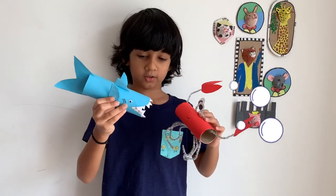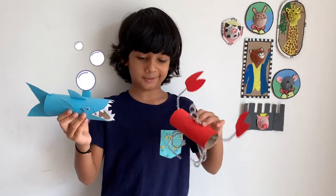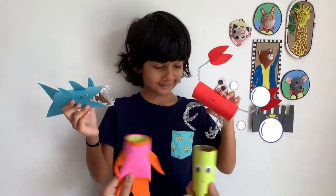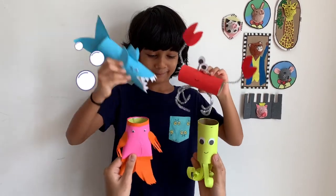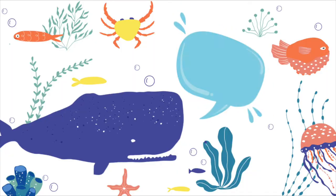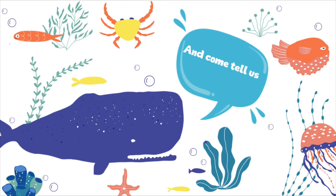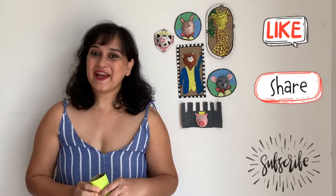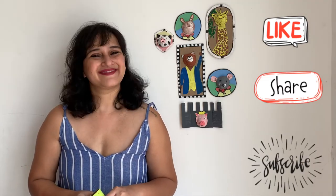I heard you say you're making tea. Okay, okay, I'll make some tea. Tea, tea, we love tea — let's have a tea party! If you enjoyed making these, like my video, share it with all of your friends, and definitely subscribe. Thanks for watching!